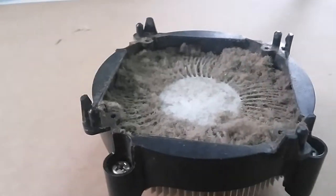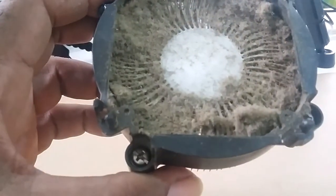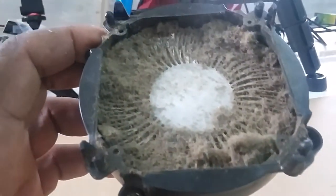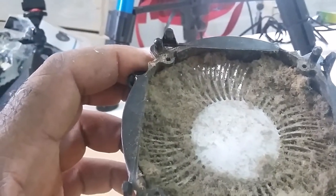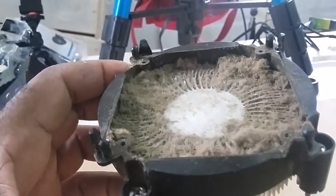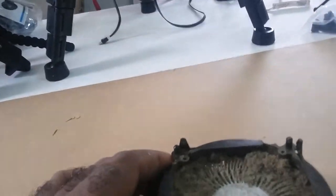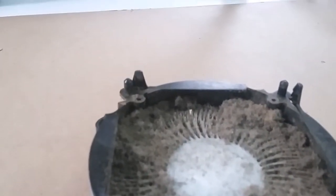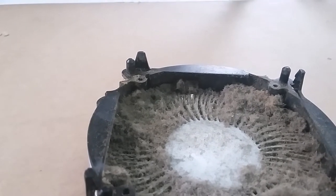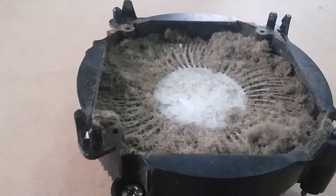I started recording with the GoPro but for some reason I ran into some difficulties. This is the CPU fan from the Dell desktop — you can see how dirty it is. Let me show you the desktop, although I started cleaning it already.